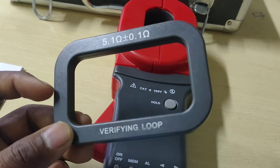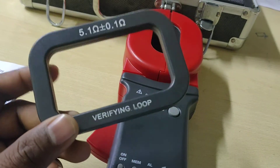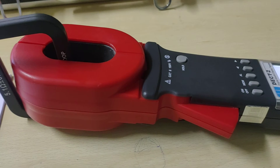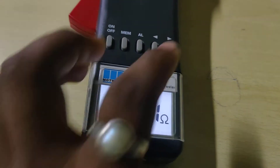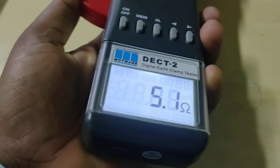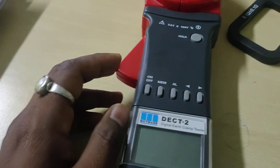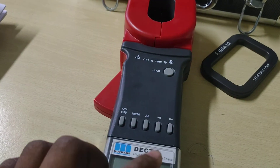A fine loop has been given for verifying the resistance — to check whether the device actually measures accurate resistance or not. Just connecting these verifying loops here, and after that, five point one ohm is showing — five point one ohm is showing here. After a long press of the on/off button, it will turn off accordingly.